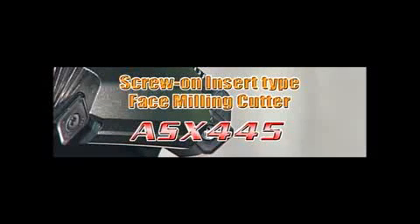Mitsubishi Carbide screw-on type face milling cutter, the ASX 445.